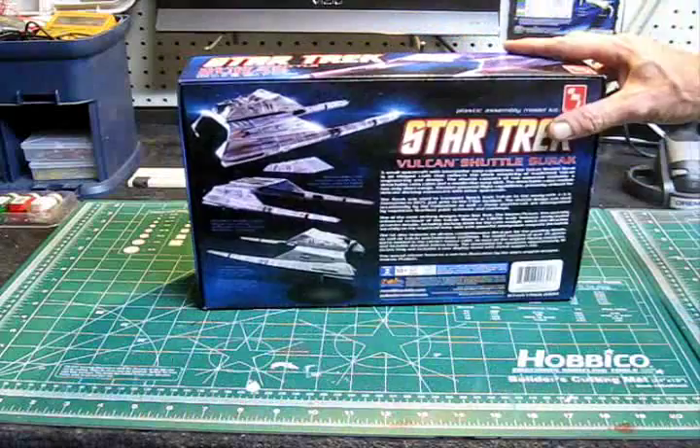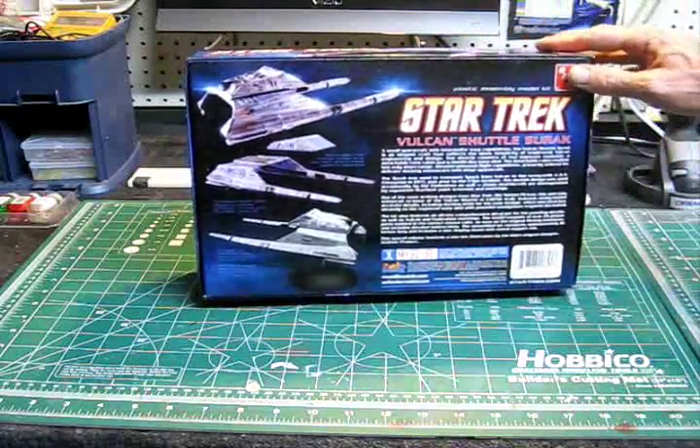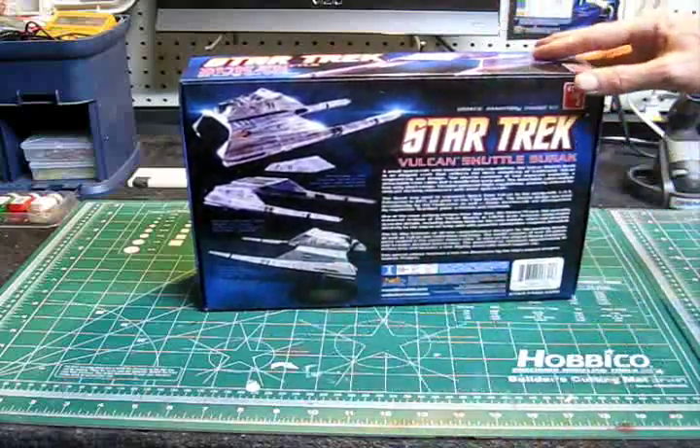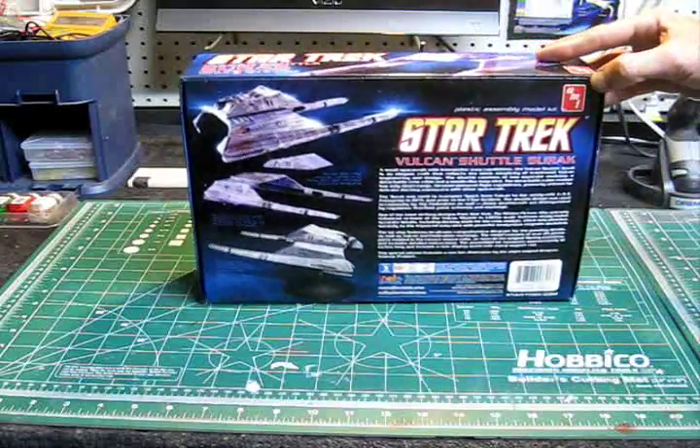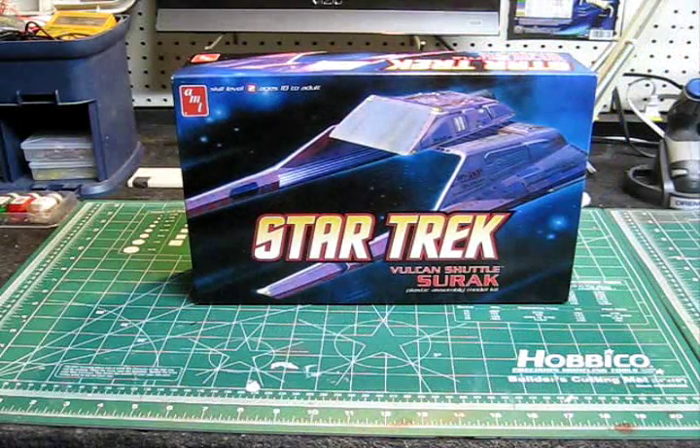We're going to be doing this with some lighting. We're going to be building it up as seen on the back as the Federation version with the NCC-1701 markings on it. I'll take this out of the box now and come back and show you the parts laid out, the instructions, and the decal sheet. Be right back with that in a second.